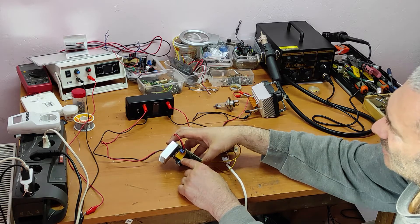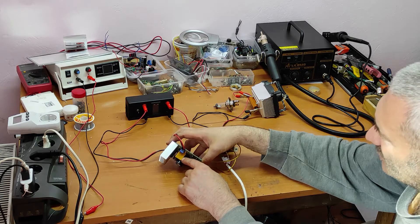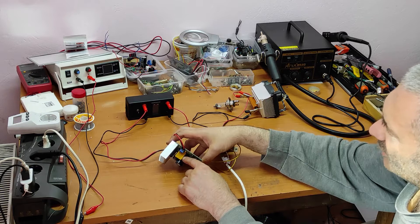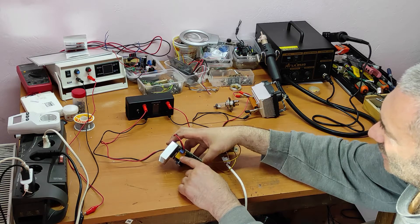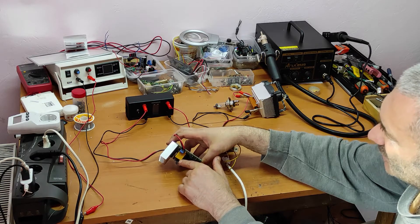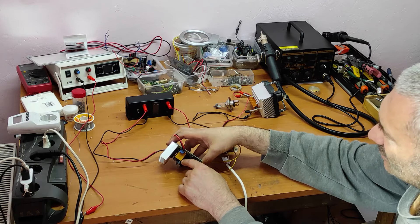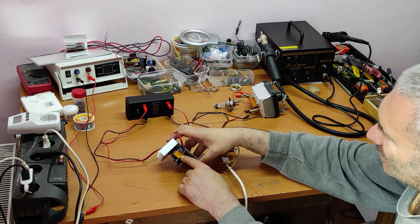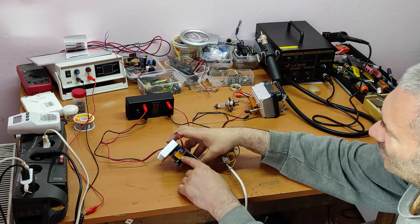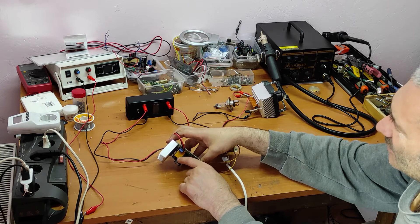It's a very simple fuse: when you have excess current it heats up and interrupts the circuit, and after cooling down it becomes a good fuse again. I tested this but I don't know the exact current parameter for this function.